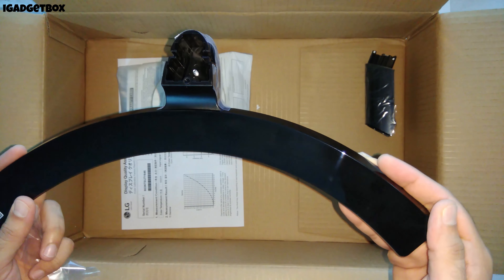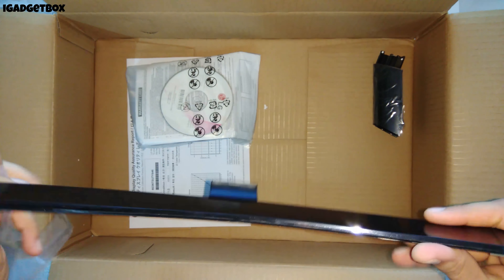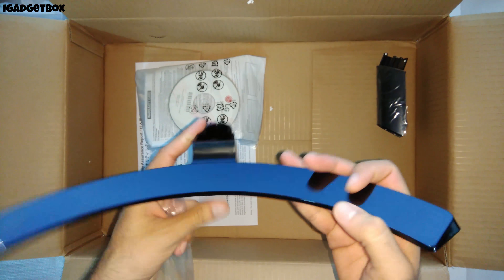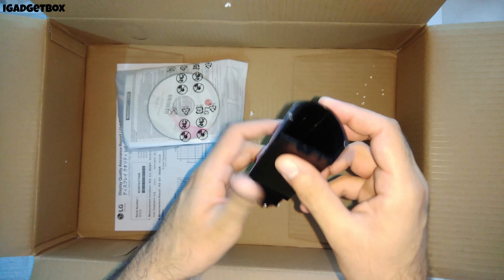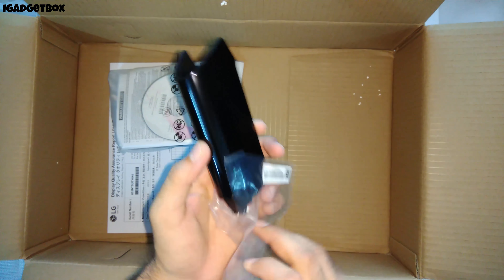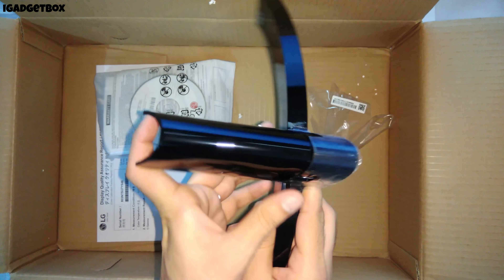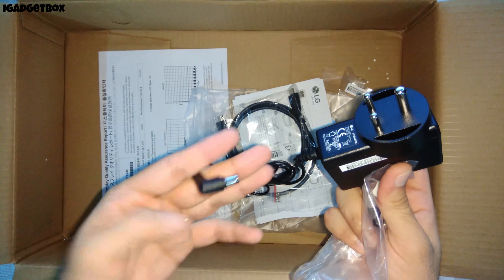After that we get this curved monitor stand. The design and quality of this stand is very good, and we got the black glossy finish on the stand's plastic. The base of this stand is made from aluminum to make it rigid and steady. After the stand, we get this joint to connect the monitor with the stand, and the material of this joint is similar to the stand.